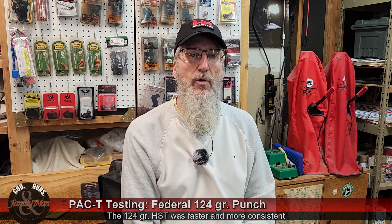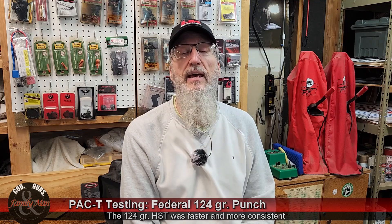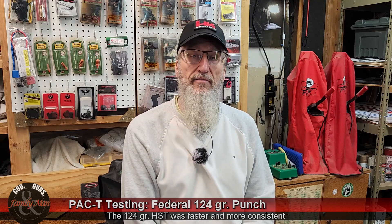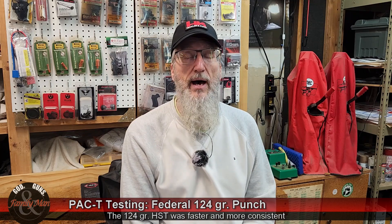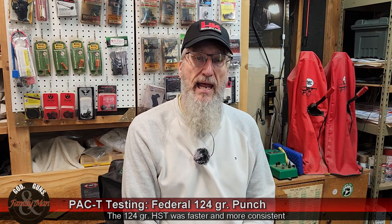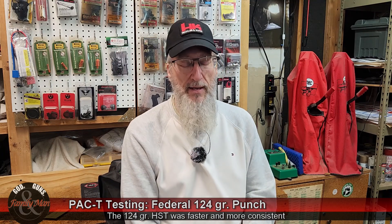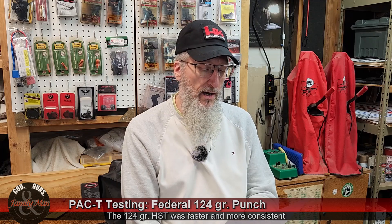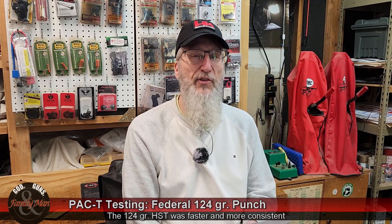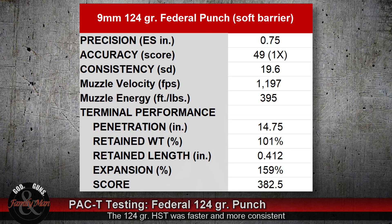It's listed as 124 — very likely, almost certainly, a little bit heavy as loaded at the factory. I weigh this on my RCBS Matchmaster scale, it is calibrated, and I have no doubt that is the actual weight. So that gives it 100 plus percent weight retention — that's a good thing. The diameter of that retrieved bullet is just over half an inch: 0.565 of an inch.